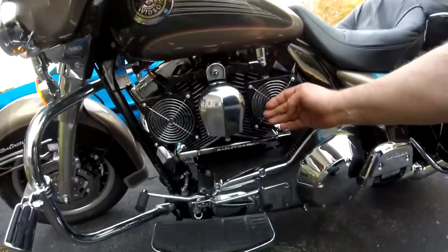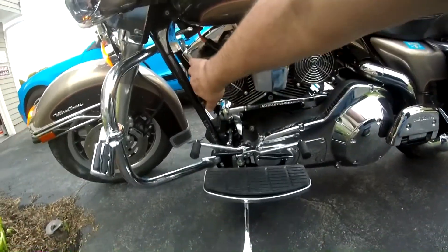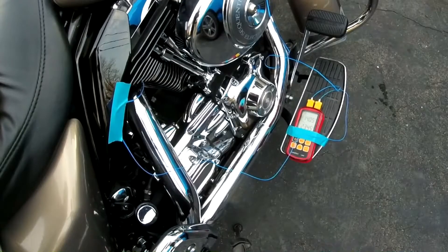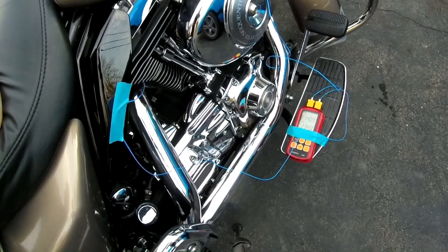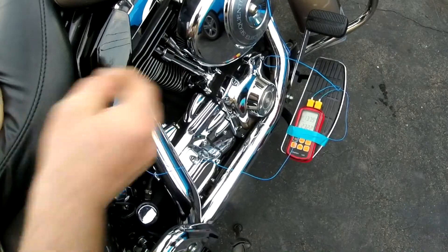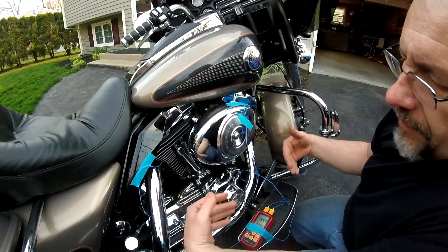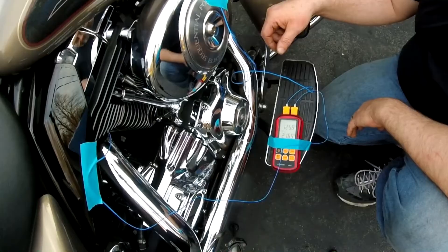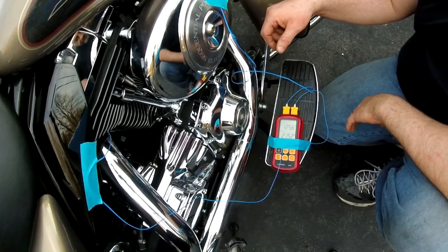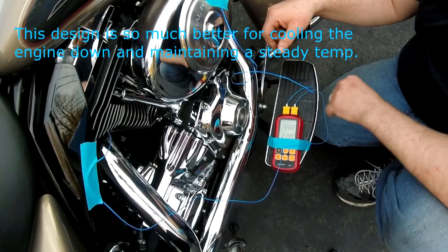Fans are on — sucking in, blowing out. It doesn't look too bad, does it? Looks pretty good actually. The front cylinder looks like it's starting to drop, and so is the rear. It's been about 30 seconds. You can feel the heat coming off this side here — it's blowing right out. Probably not going to be good for the right leg. The side design is so much more efficient. Down to 125, 126 in the front and 215 in the rear.